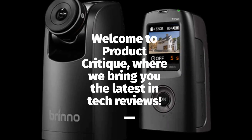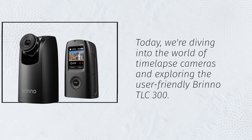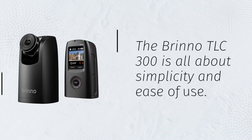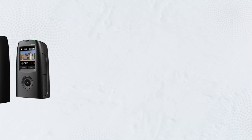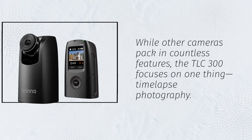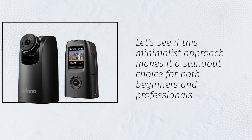Welcome to Product Critique, where we bring you the latest in tech reviews. Today, we're diving into the world of time-lapse cameras and exploring the user-friendly Brino TLC-300. The TLC-300 is all about simplicity and ease of use. While other cameras pack in countless features, the TLC-300 focuses on one thing: time-lapse photography. Let's see if this minimalist approach makes it a standout choice for both beginners and professionals.